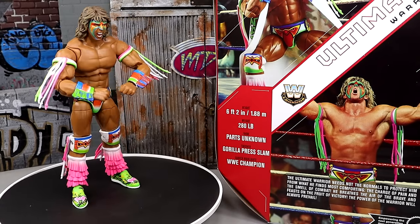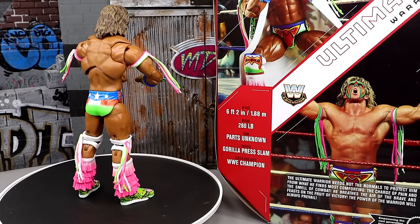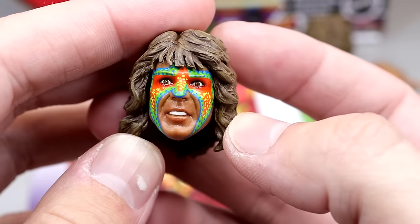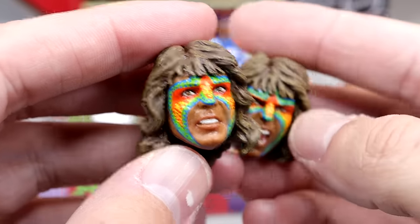Here's the Target exclusive Legends Ultimate Edition Ultimate Warrior figure out of the packaging. The first thing you're going to notice is it's hella bright — very, very bright. It's going to stand out on a shelf or display. My Target is usually on top of putting things out and they've only put out one Legends figure, Hulk Hogan. Getting into the accessories, it's kind of light — two pairs of interchangeable hands, two interchangeable heads, and cloth goods.